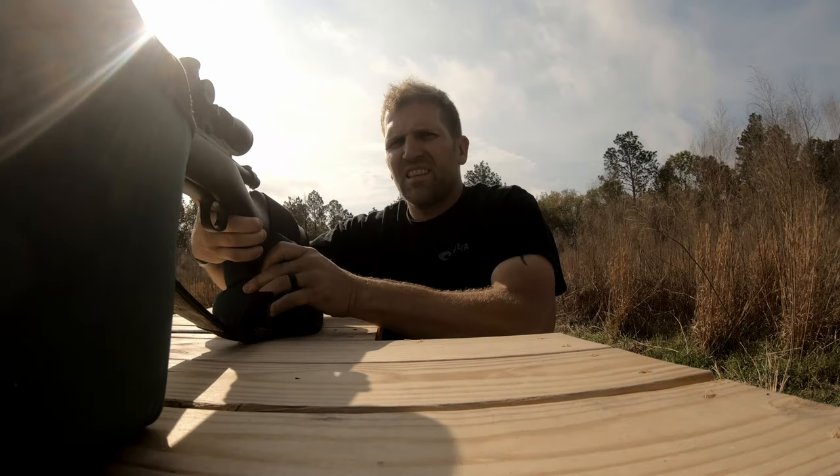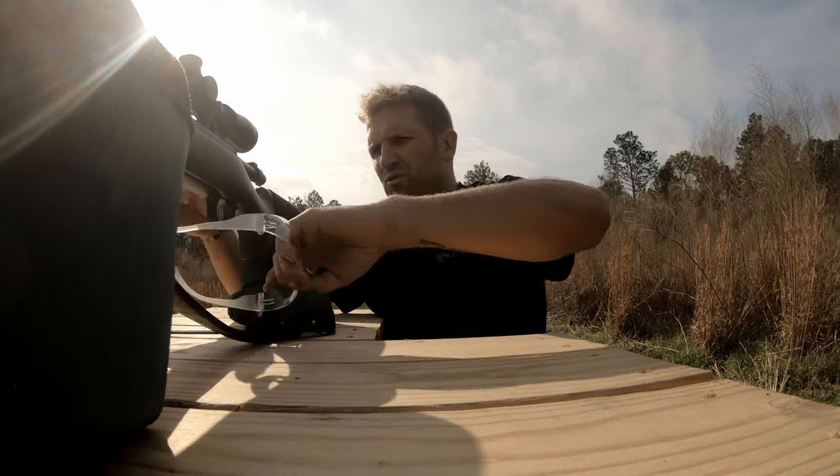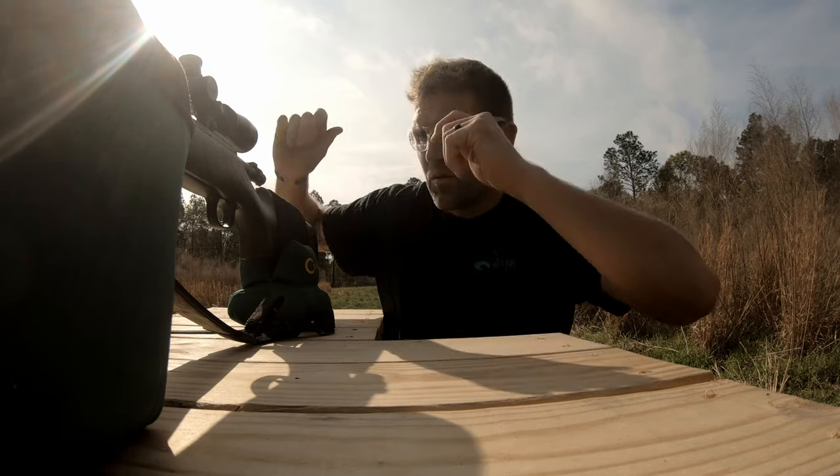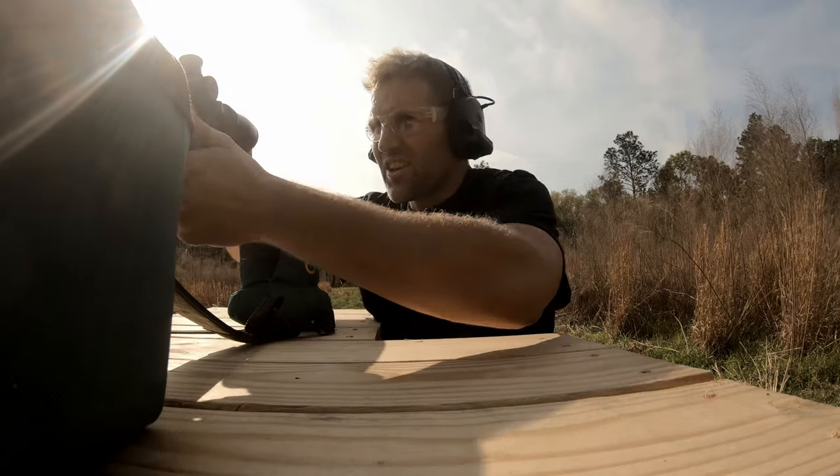We'll throw some rounds at it and see how it does with the 308. We're gonna test out the 308 on the steel target — gonna finish firing off these reloads and be done with them. Let's give it a go.